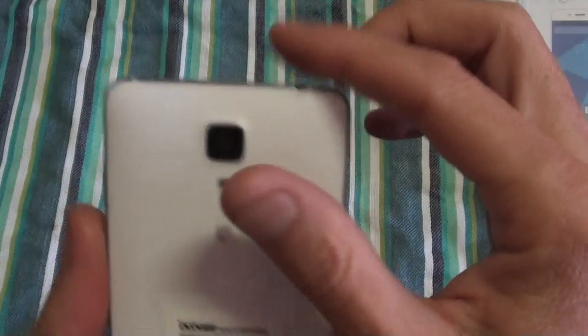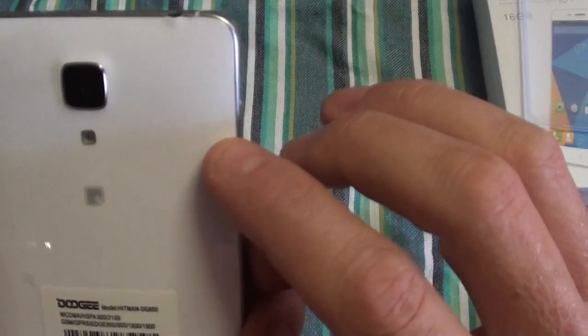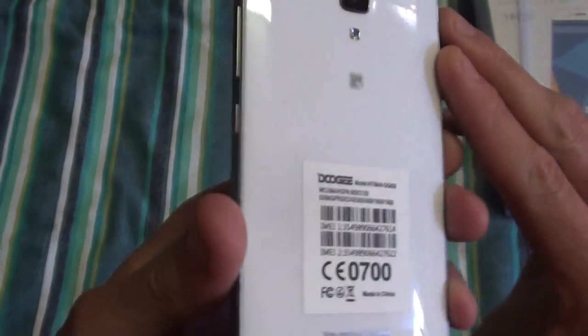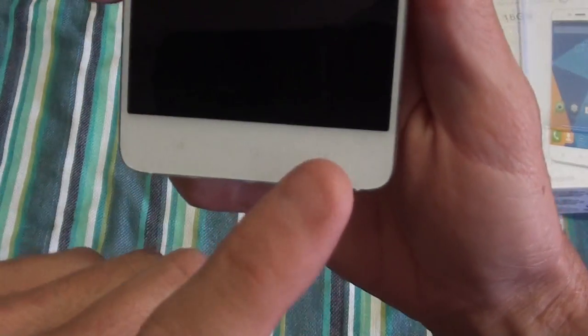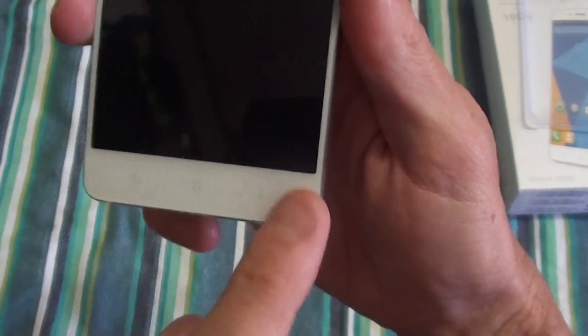On the back you've got a 13 megapixel rear camera with a flash for taking pictures. The back cover has a sort of small 3D-type effect on the back — not sure if you'll be able to see it on the video. At the front you've got your light sensors, proximity sensor, 8 megapixel front camera, and ear speaker. At the bottom you've got your capacitive touch Back, Home, and Menu buttons, and they are backlit so they do light up.